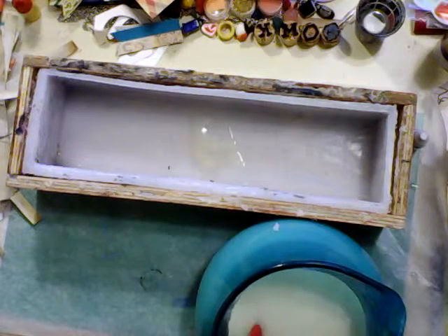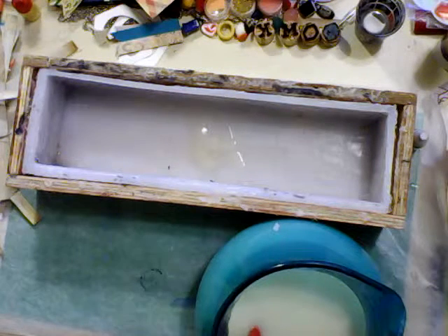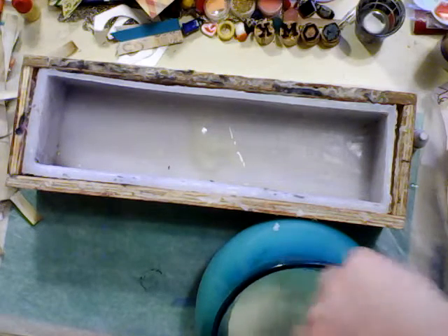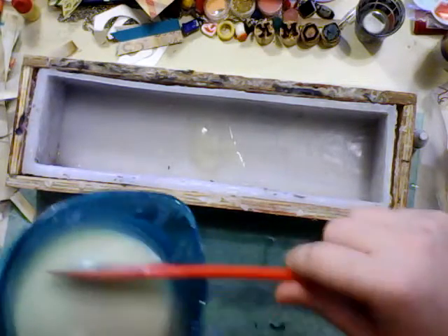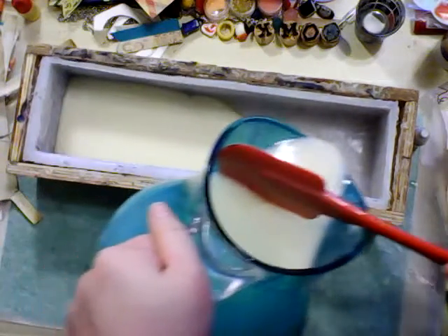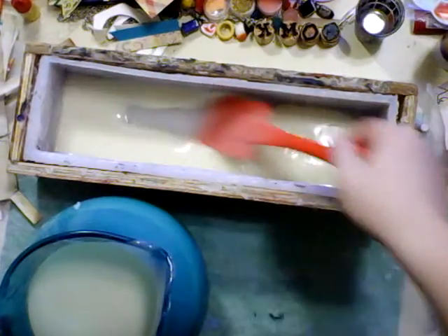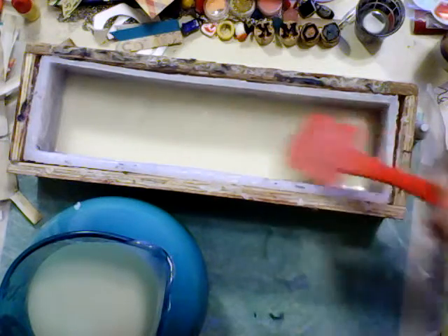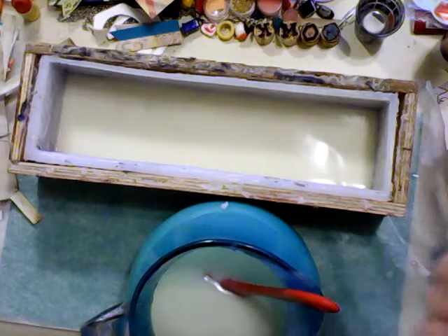Set aside my blender — yeah, see, that's holding its trace now. So I'm going to pour a thin layer into the bottom of my mold to all edges, and if it doesn't reach the edges on its own I'll just kind of encourage it a little bit. There we go. And then what I'm going to do — I want this gradient to be green, so I'm going to...